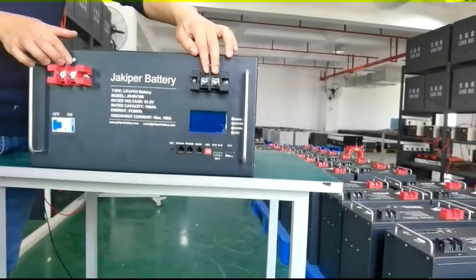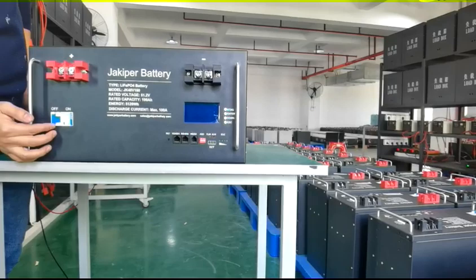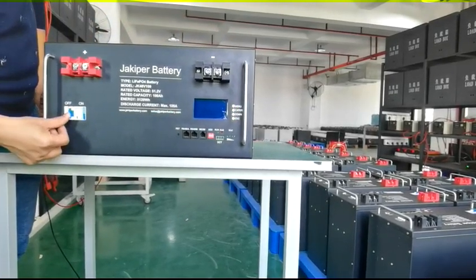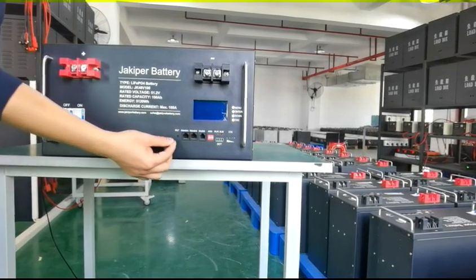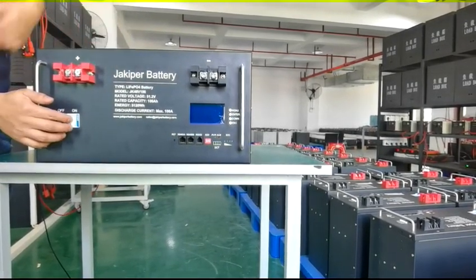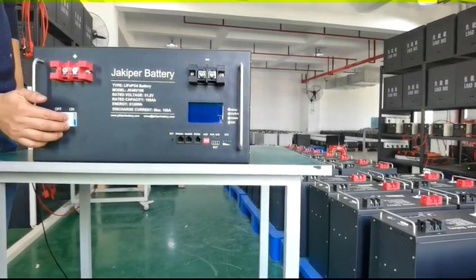Before you make any connection to this system, always keep the breaker off. After making the connection to the positive and negative, switch on the breaker and then start the BMS. Always keep the breaker off if you are not using the battery for a long time.